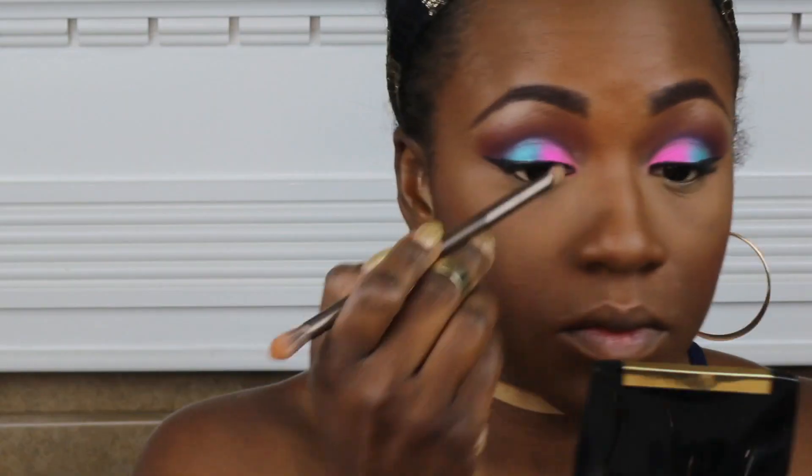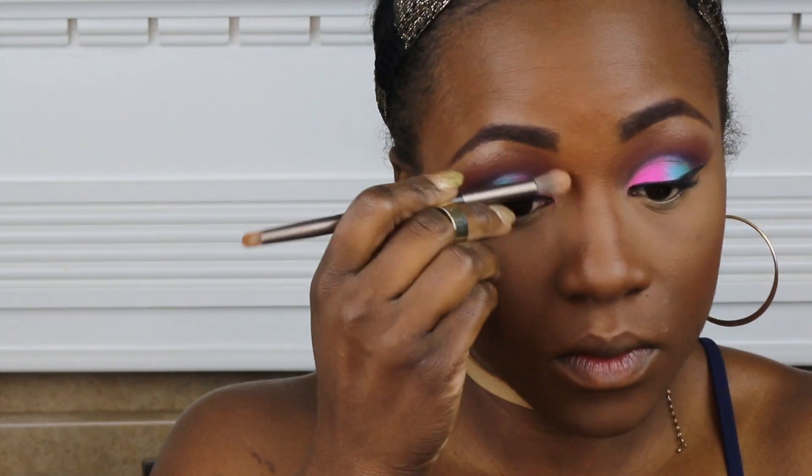I'm also using Format Frost to bronze it up just a little bit. I'm going to use my It Cosmetics Powder Brush to add my Lancome Powder, just to kind of tone down my highlight and set my entire face. This is in the color 520 Suede. Also coming in to do a bit of a contour on that nose, honey. Yes.